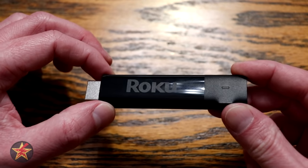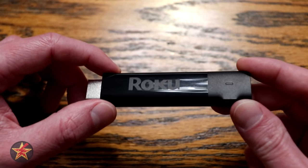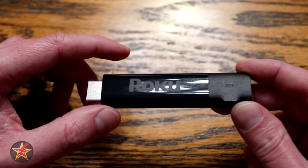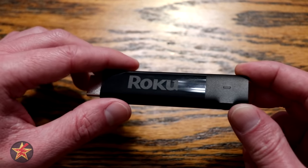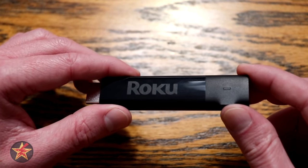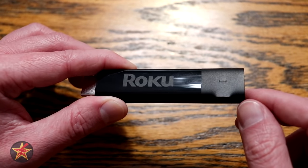You can plug this into your TV or a power outlet. If you plug it into a TV, it has a special trick where it actually powers down the Roku device when the TV is off, so you don't have to worry about idle or screensaver power usage. This is a feature Roku supports, but Amazon Fire Sticks do not.